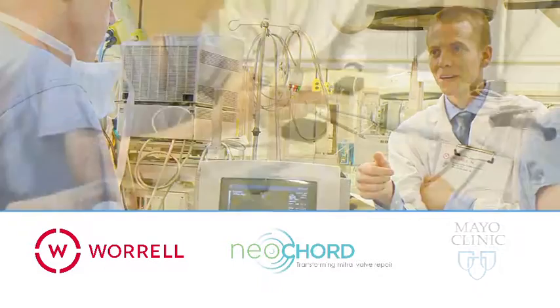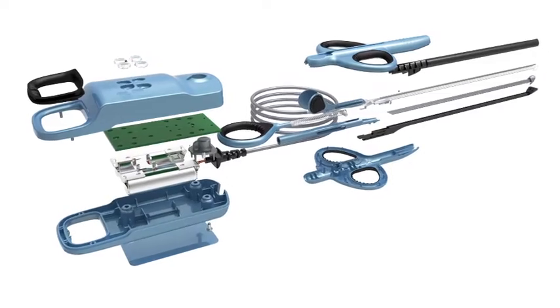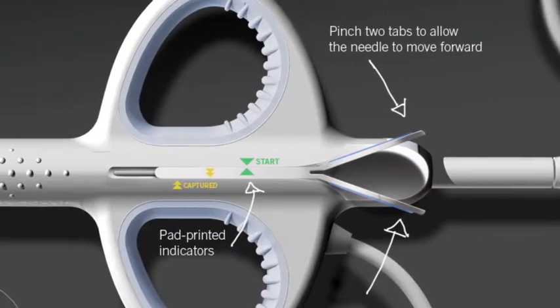Worrell Design, in collaboration with Neocord Inc. and the Mayo Clinic, developed the DS-1000 — a simple-to-use, low-cost disposable, and minimally invasive solution for replacing damaged tendons.